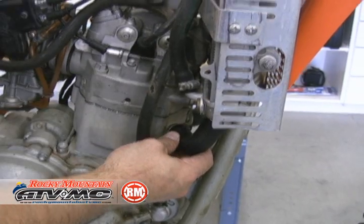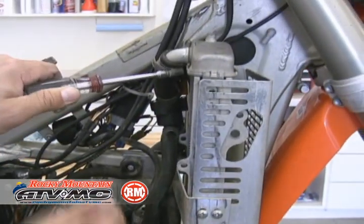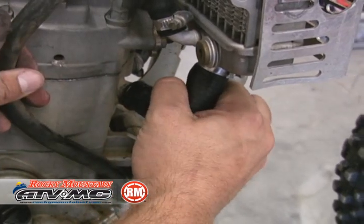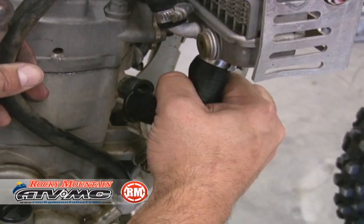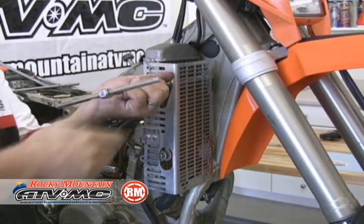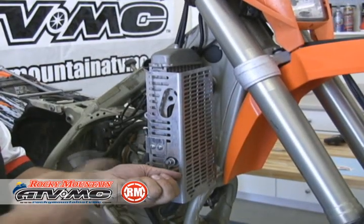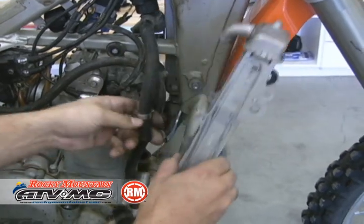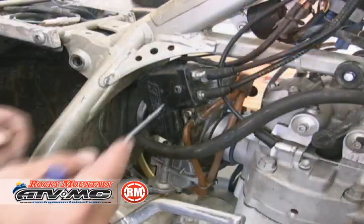Then we're going to move on to the radiators. We've already drained the oil and the coolant. There might be a little bit of residual coolant that drains out, so be ready to capture it. Remove the radiator mounting bolts, move those out of the way, and get the rest of the hoses off. Set those aside.